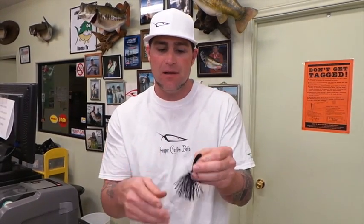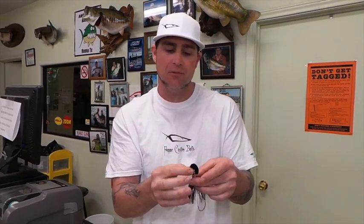And this thing, because it has two joints, gets the most erratic action you've ever seen in your life. You can cast this thing out and a lot of these similar style baits will come back to you on a straight line — they'll vibrate like crazy — but this thing can dart every which direction and it drives fish crazy.